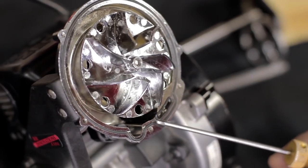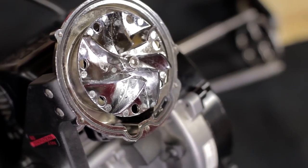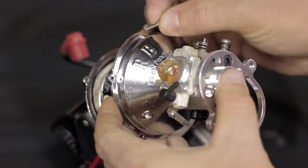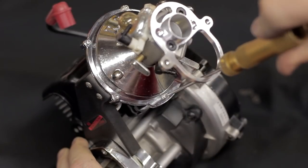Next thing you want to do is check and make sure the o-rings are in place. You've got the small vacuum o-ring as well as the o-ring that goes all the way around the system. You want to reinstall the back cover using those six screws as well as Loctite.